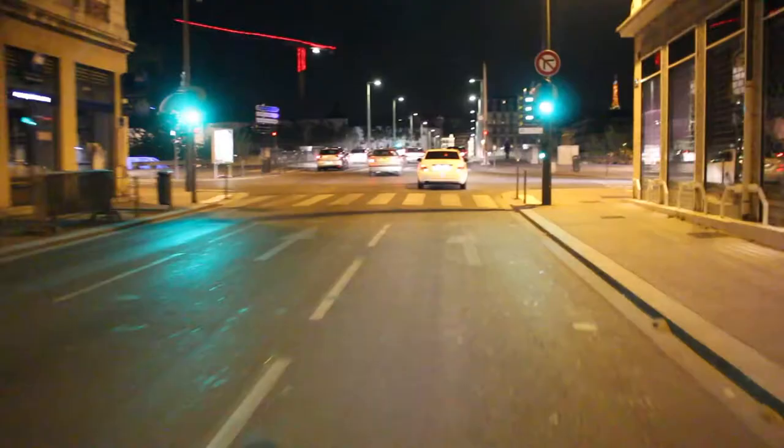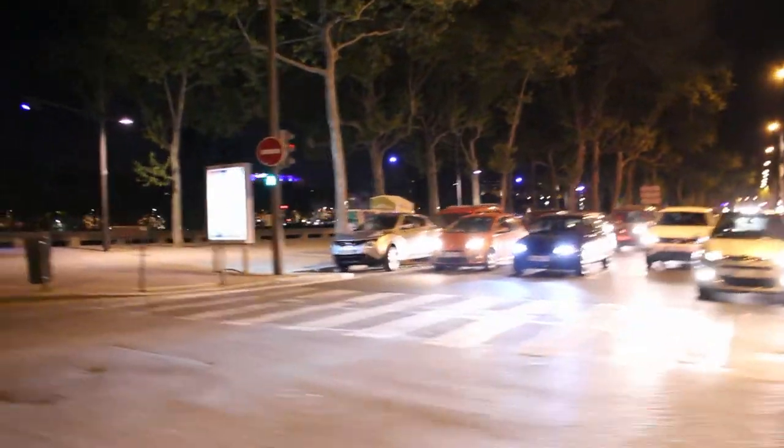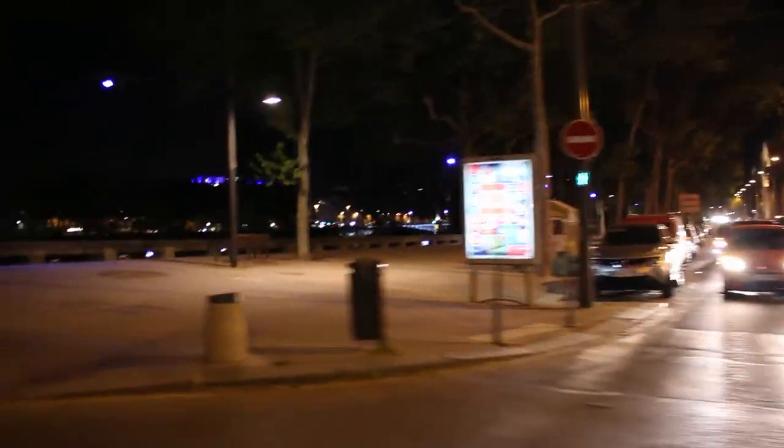Hey everybody, it's Bruce. So the winter is coming, at least for us in the northern hemisphere, and that means a lot more riding your bike in the dark. For me, I lost my light that I used last year, so I needed to buy a new one.